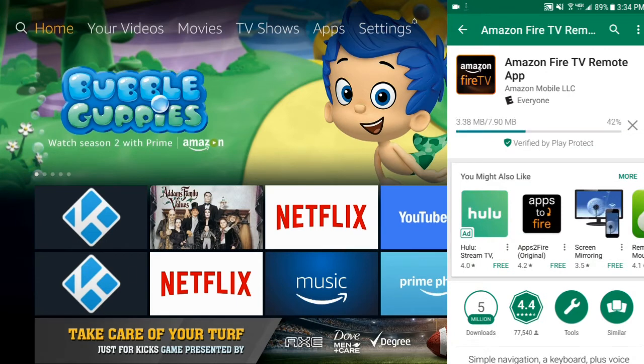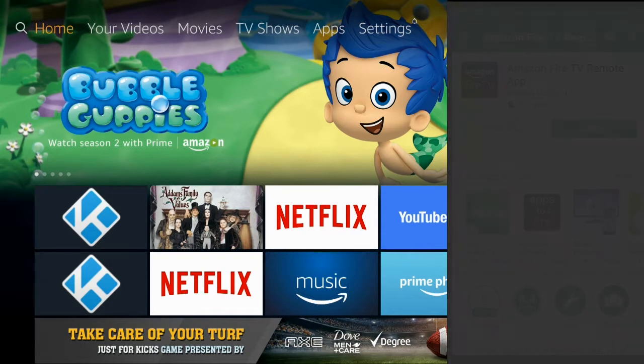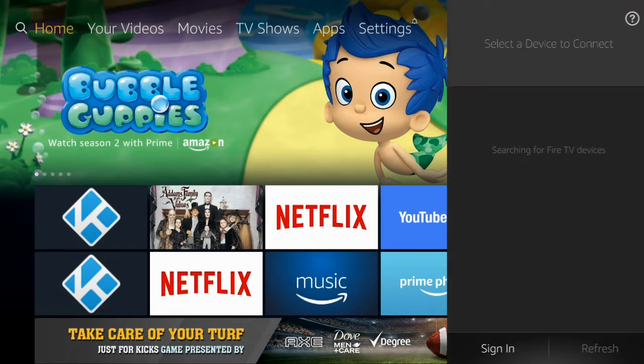Because you don't even need a remote in order to set it up. All you got to do is turn on your Amazon Fire TV stick, make sure it's plugged in, download this app, and then launch it. And that's what I'm doing right now. Once it opens up, you'll see it picks up my Fire TV stick.